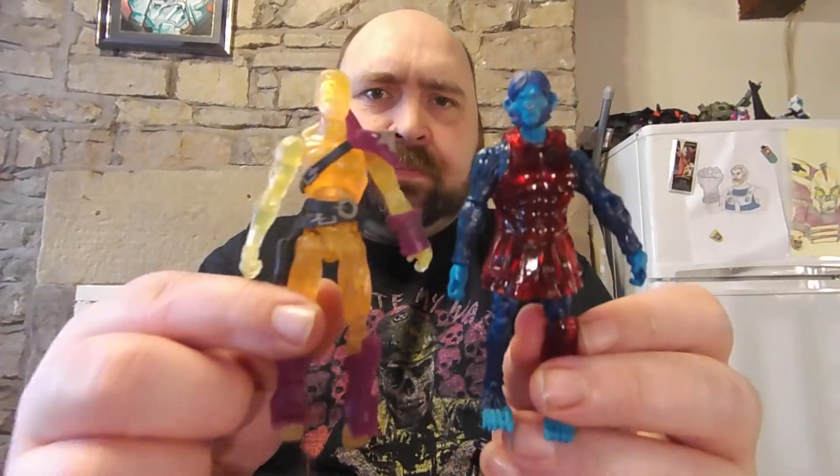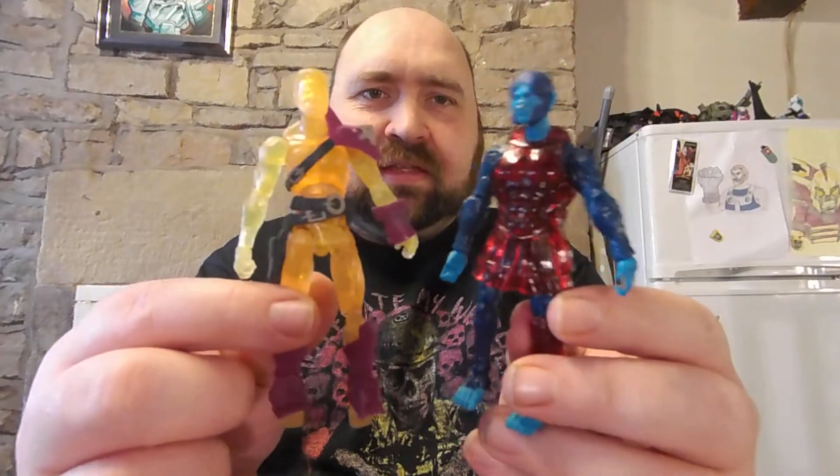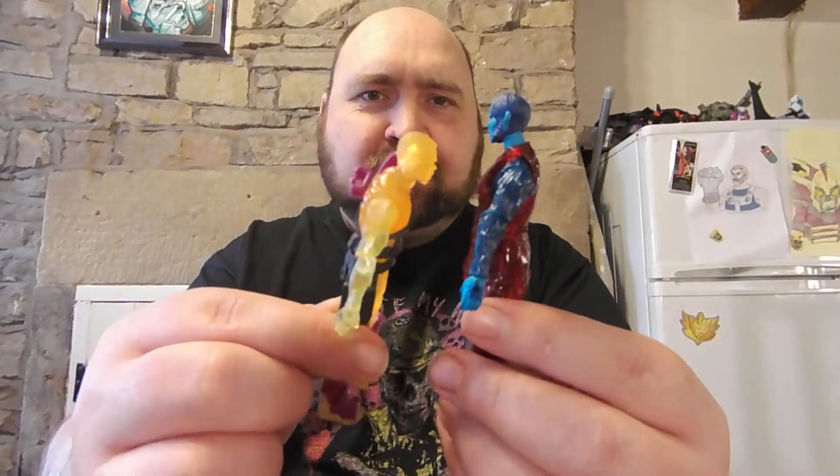So yes, they can swap clothes around if that's your thing — a fun option for mixing and matching between the two lines.